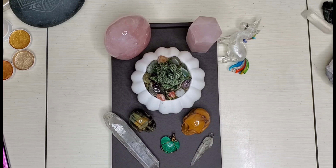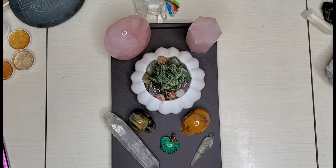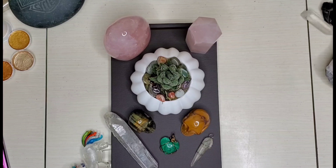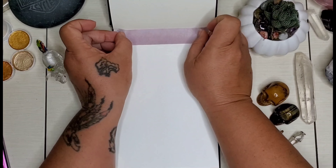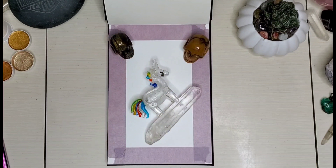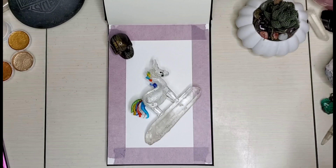Well hello everybody, it's Erica. I hope you guys are doing amazing today. I am here today to do a drawing of a bug because among many of the other things I like, I also like bugs.